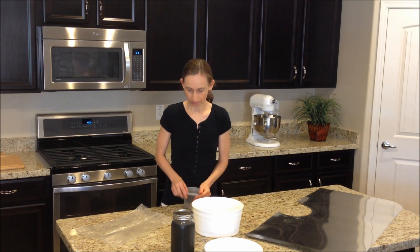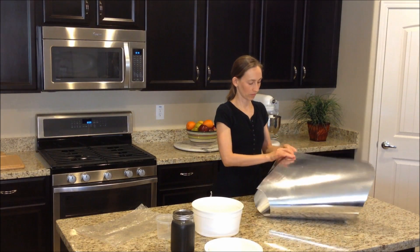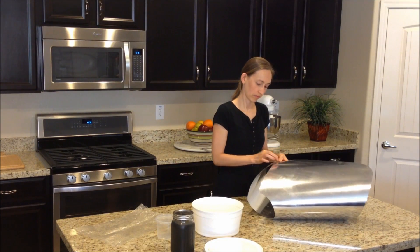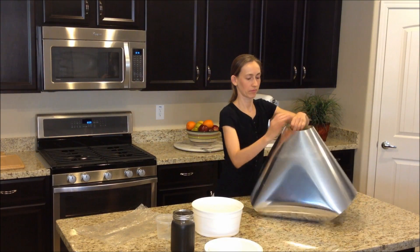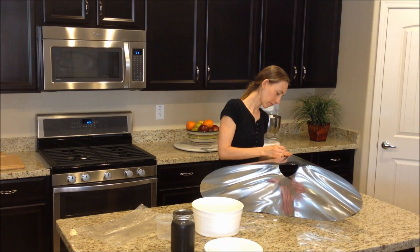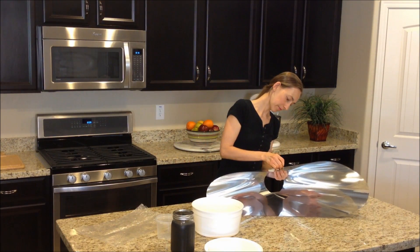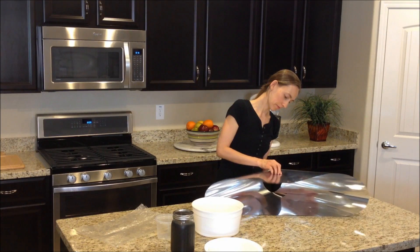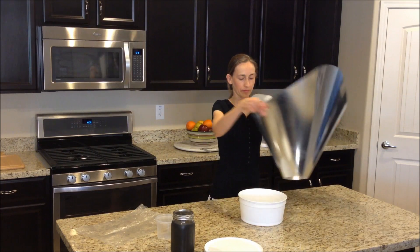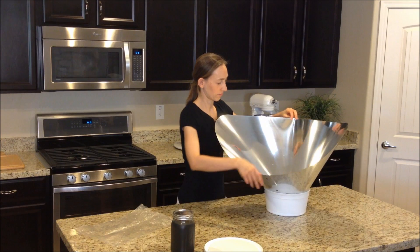Place the lid on the plastic riser. To form the reflective funnel, join together the two sides by using the three fasteners. Place the funnel in the pell, then place the plastic riser at the base of the funnel. We're now ready to cook.